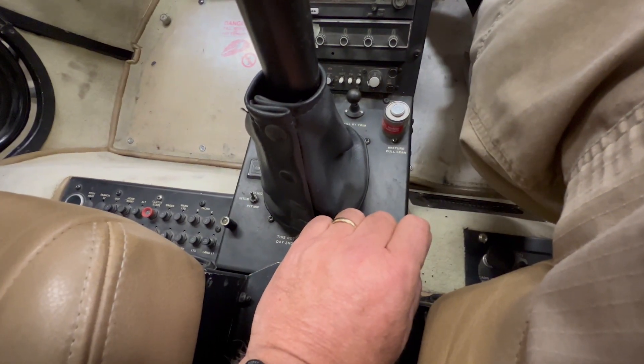The other thing I'd like to mention about the use of carb heat is that I used to teach students in the R22 to apply carb heat when they got to midfield on the downwind. I've since changed and now recommend that as soon as they make the turn from crosswind to downwind, they apply the carb heat at that point. That way the carb heat is full on for a much longer period — probably 20 to 30 seconds instead of just about 10 seconds if you apply it midfield. So I've switched to having students apply full carb heat when going from crosswind to downwind. And remember, just because you have carb assist, you still have to apply the carb heat full on when you're on the downwind or on a long approach.